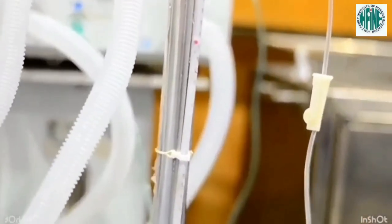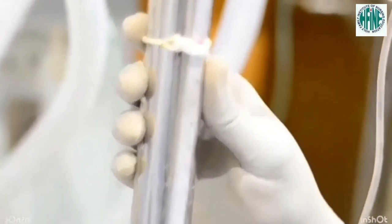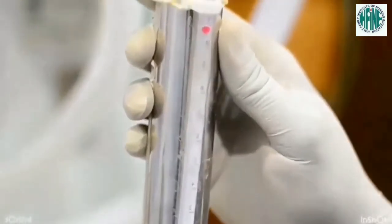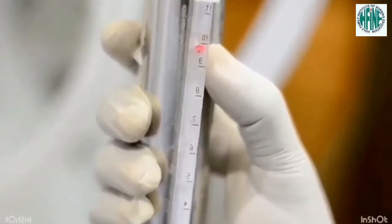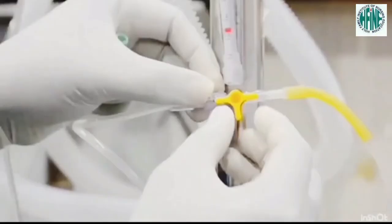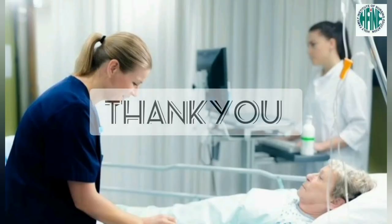The normal CVP pressure is between 5 to 10 cm of water, or 0 to 6 mmHg. Turn the stopcock off towards the manometer. Reposition the patient and make him comfortable. Wash hands and document the reading. Thank you.